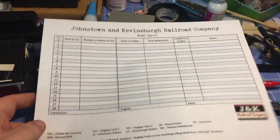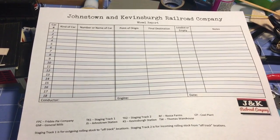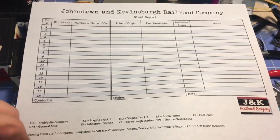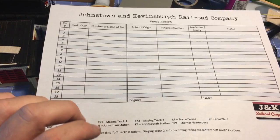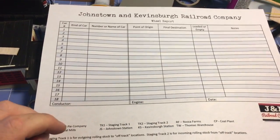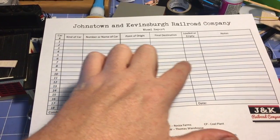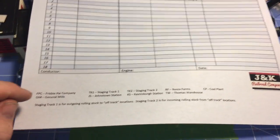I also mentioned in my intro that I wanted to learn how to do an operation session. I don't think I'm fancy enough, nor do I have a layout big enough, to do all kinds of waybill cards and everything else, so I'm kind of making this up as I go along. I loosely based this off of something I saw on New Haven Rails on his channel — his wheel report. Basically I'm going to have a list of cars, the numbers, where it is, where I've got to go, whether it's loaded or empty, and any applicable notes.